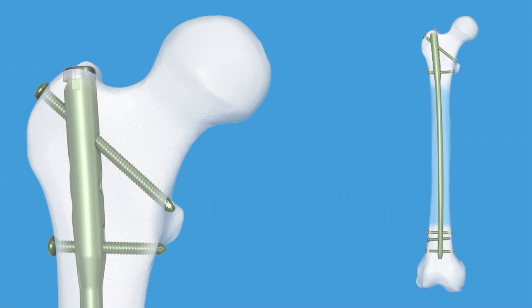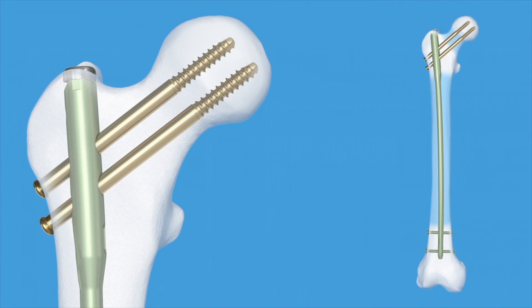Recon locking is used when there is a combination of 32A, B, and C fractures with 31B type fractures, when the 32A, B, or C fracture site is close to the lesser trochanter, or especially with subtrochanteric fractures. In this practical exercise, recon locking will be demonstrated.